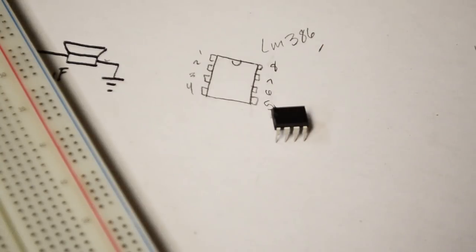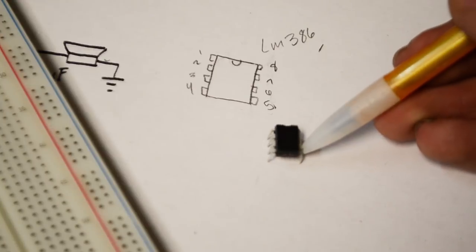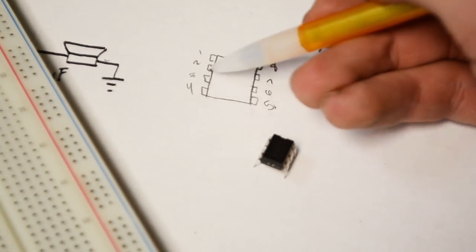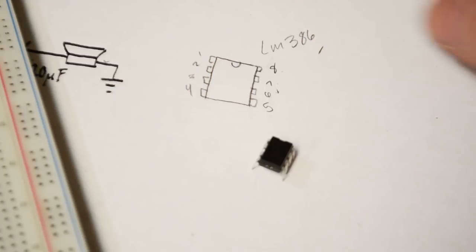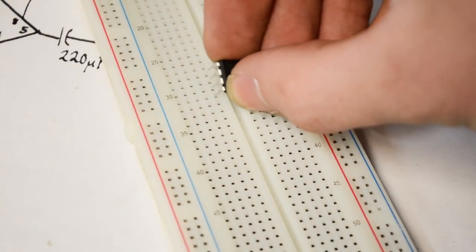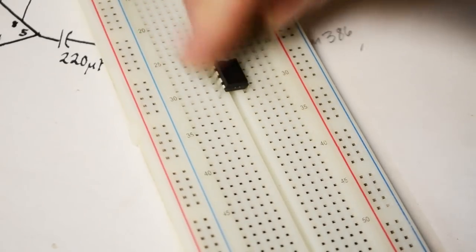The main component we're using is the LM386 chip. If you don't know the pinout, you can face the DIP package upwards — in the top left-hand corner we start with pin 1, 2, 3, 4, then 5, 6, 7, 8. Those are the pin numbers we'll be referring to throughout this circuit. We can start by taking our LM386 chip and inserting it in the middle of the breadboard so each pin touches its own individual row and doesn't interfere with the others.